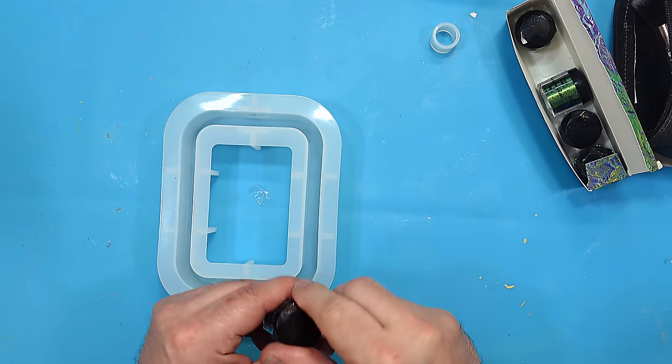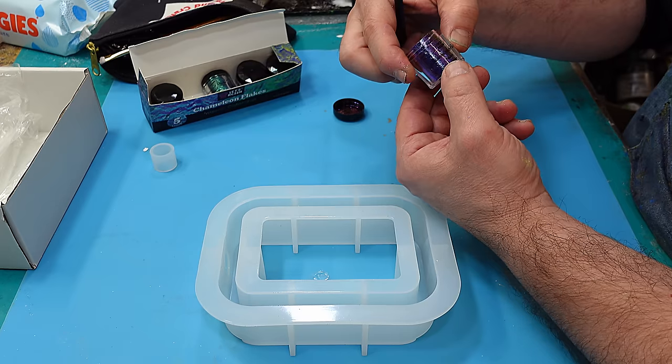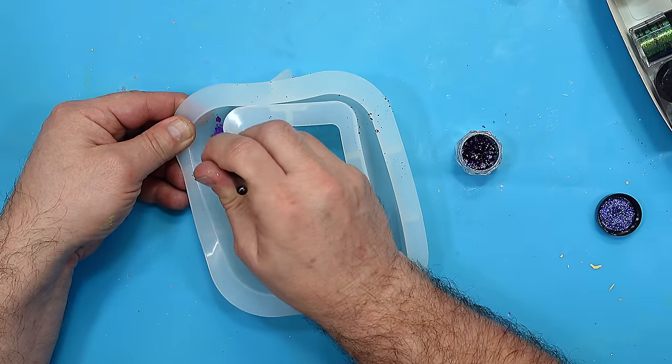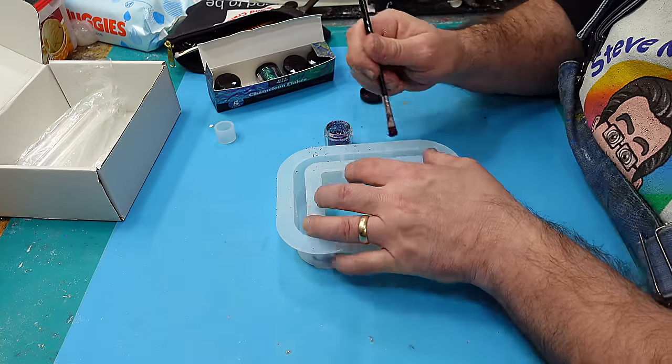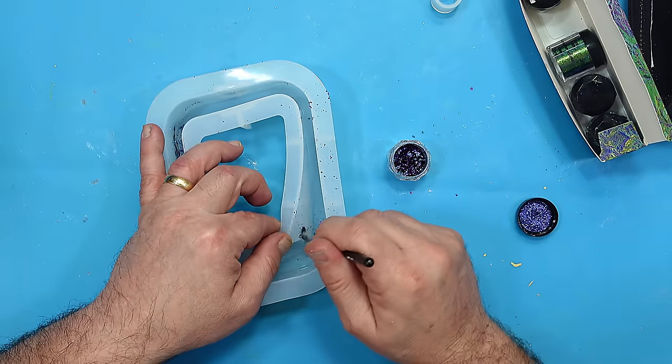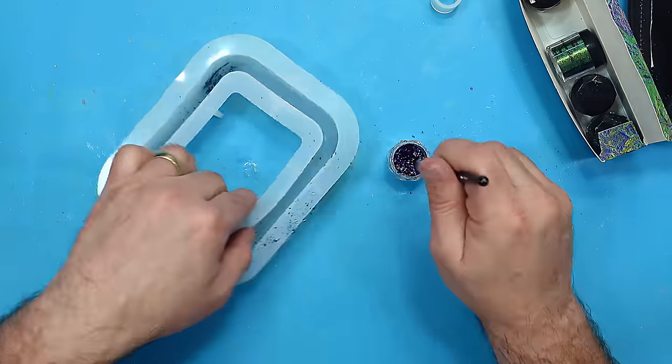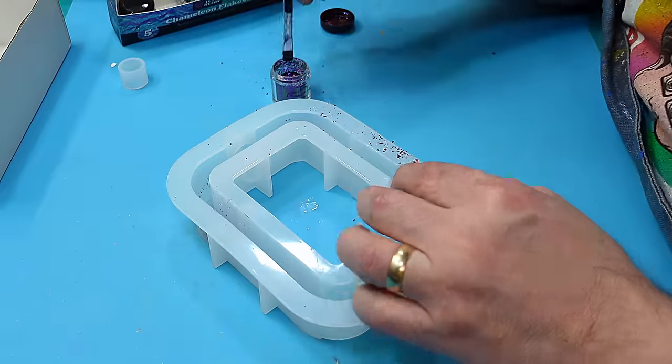I'm going to use a brush to put my chameleon flakes on with, and I find that this is best. I'm going to probably use all the colors — this is a violet. The best way to do this is on a very clean mold: pop them in where you want them and then just rub over them, and it kind of burnishes them and gives them a really great look.